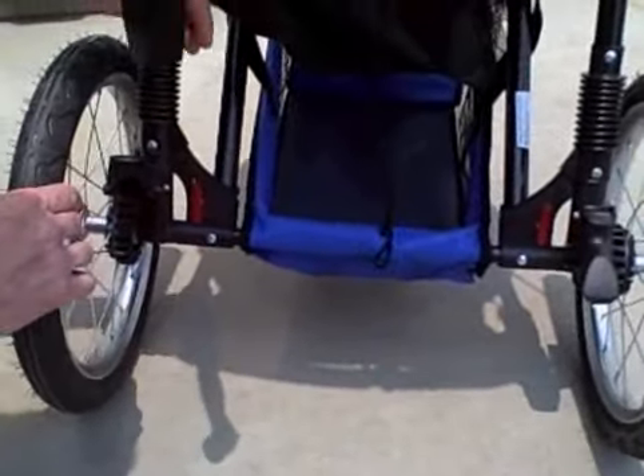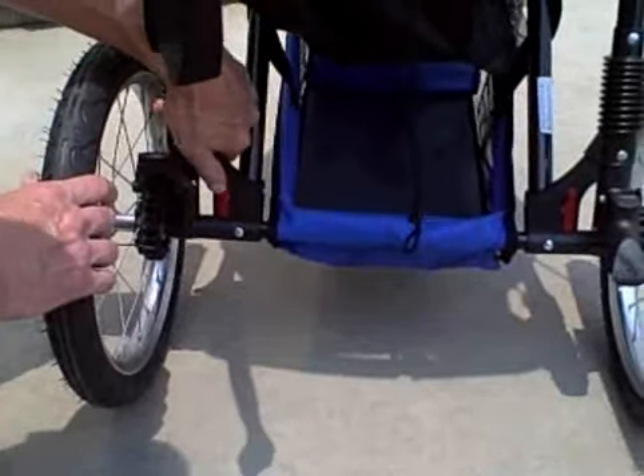For the quick release on the wheels, you just lift this little red lever right here and the wheel slides right out.